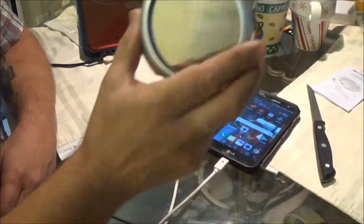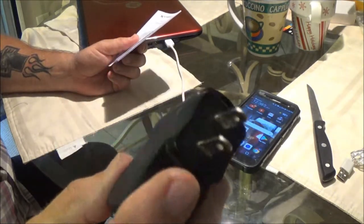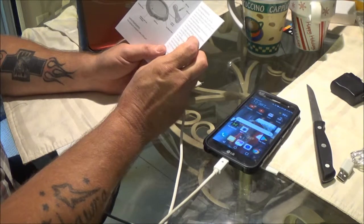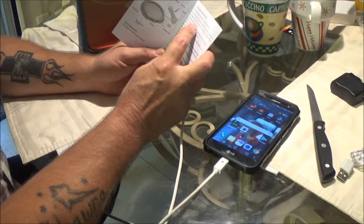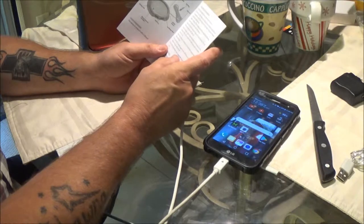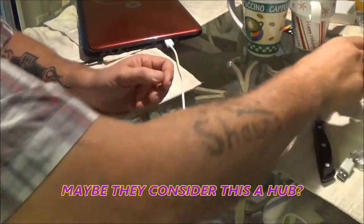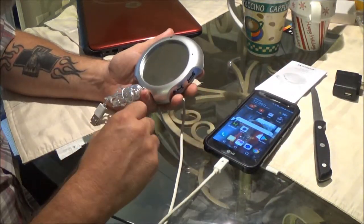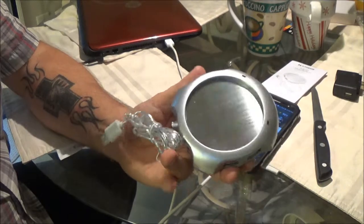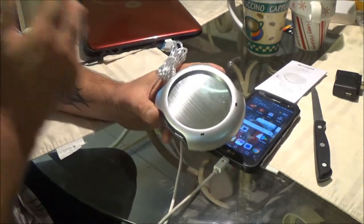Now it says it's a high-speed 2.0. To me, high speed is 3.0 USB, but I don't know if you can use one of those or not. It just says to insert the USB plug into a USB port connected to a laptop or computer, or into a USB hub. That's all it says. We'll see if Monkey wants to do a review on it and see how it turns out for her.